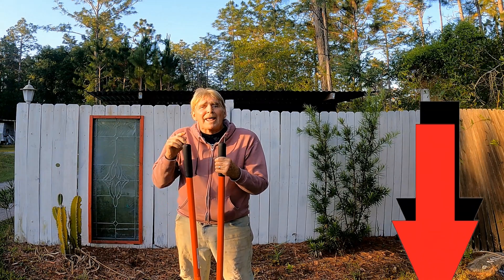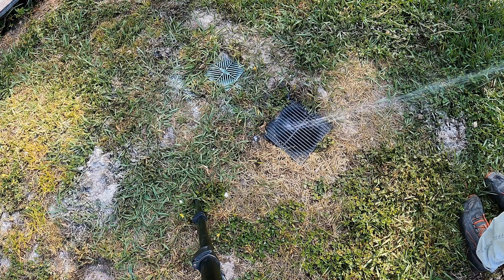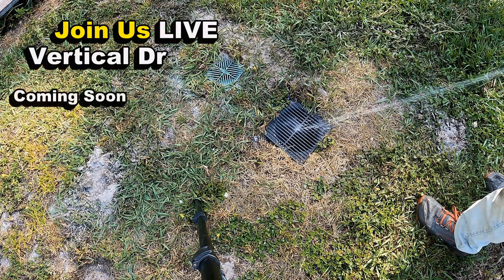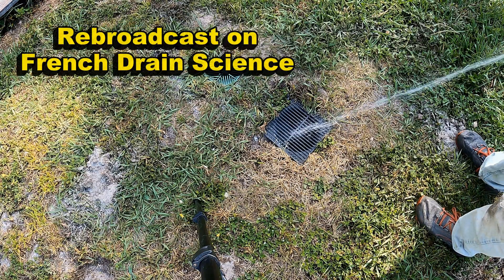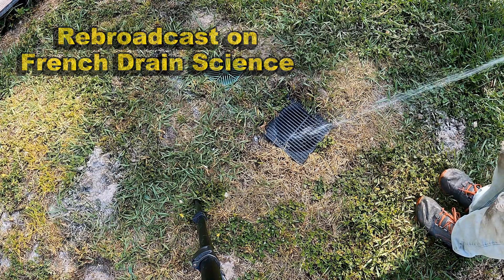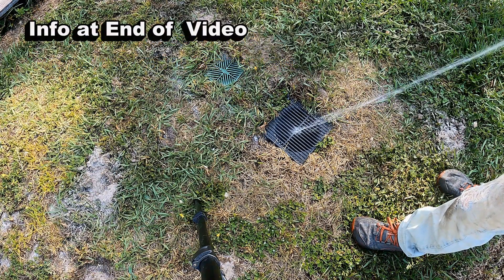Let's see which one works better and how well this system actually works. With so many people asking about vertical drainage, tune in to our live broadcast coming soon. If you missed that live broadcast, check it out on French Drain Science the very next day. More information at the end of the video and check the description box below.